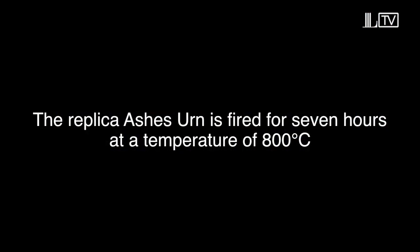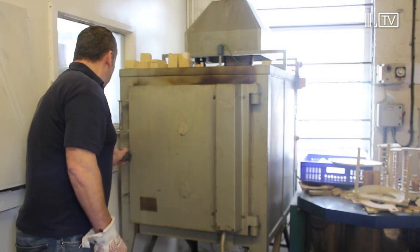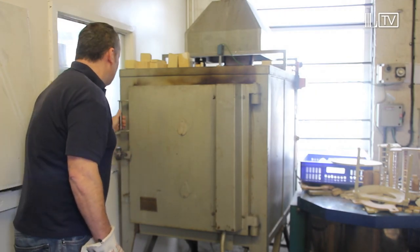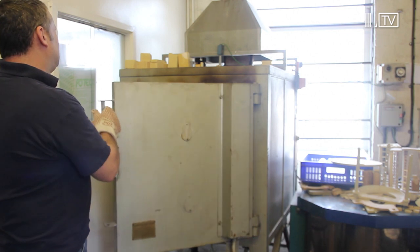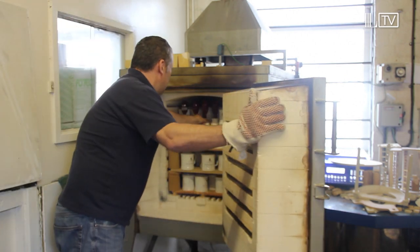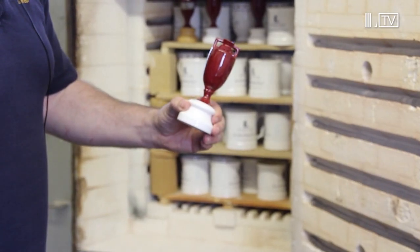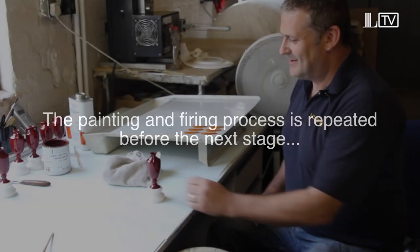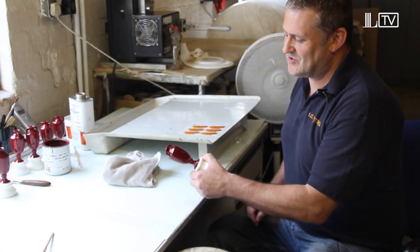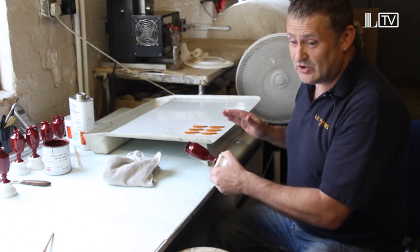Just pop her in there and we'll see her in seven hours time. We're just going to open up now after its firing — everything should be fine. Yes it is. So that's at its first firing, now it's ready for its second coating of paint. Back out of the kiln after its second firing of the red. Now it's time to decorate it with a silkscreen transfer.